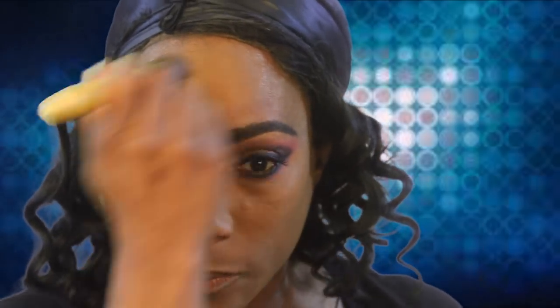I like the finish that it's giving me. I'm not gonna set it with any powder, I'm just gonna leave it be just like it is right now. The only other thing I'm gonna do is put some blush on these cheeks.